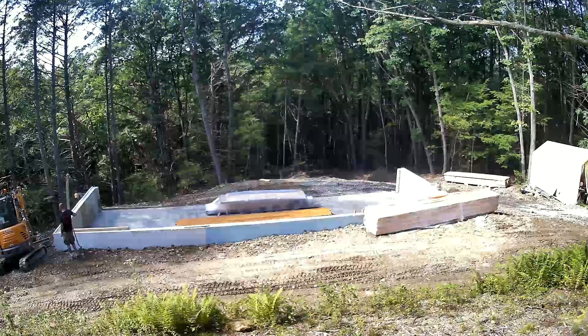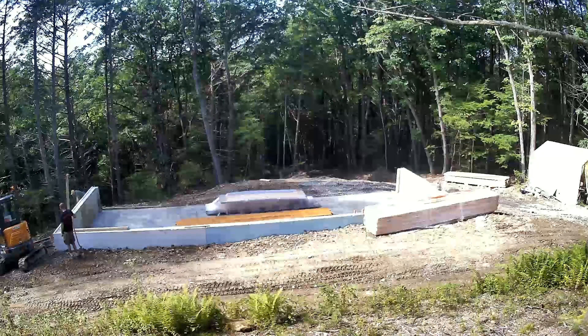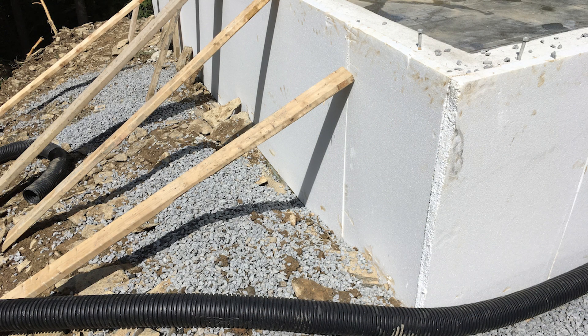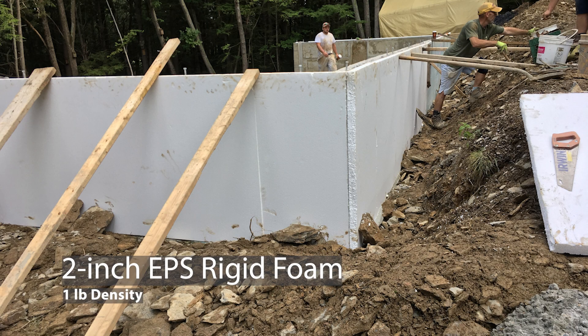I did not have time to drill into the concrete and fasten the foam with concrete screws before backfilling. The concrete guys wanted to backfill the dirt against the concrete wall and leave. Glue wasn't going to work, so we held it with two-by-fours and by kicking some rocks against it — just to hold it in place so the machine could push dirt up against the foam. I installed a few concrete screws with washers in the foam just to hold it in place while I worked on framing.